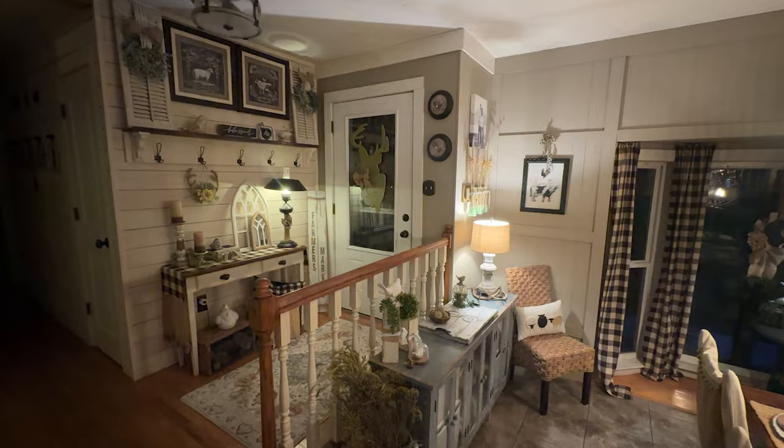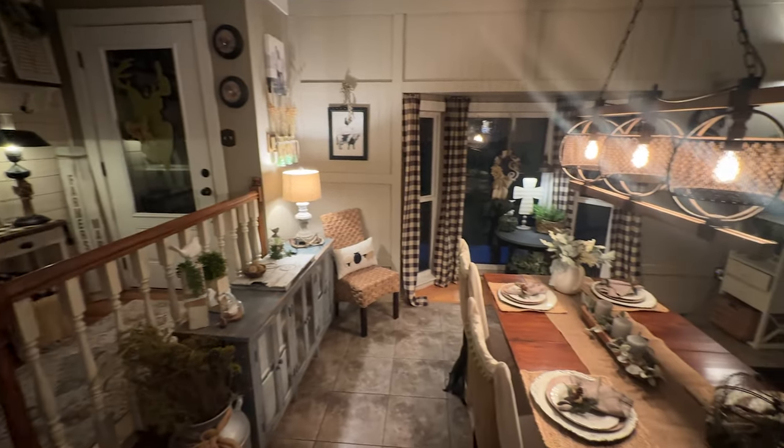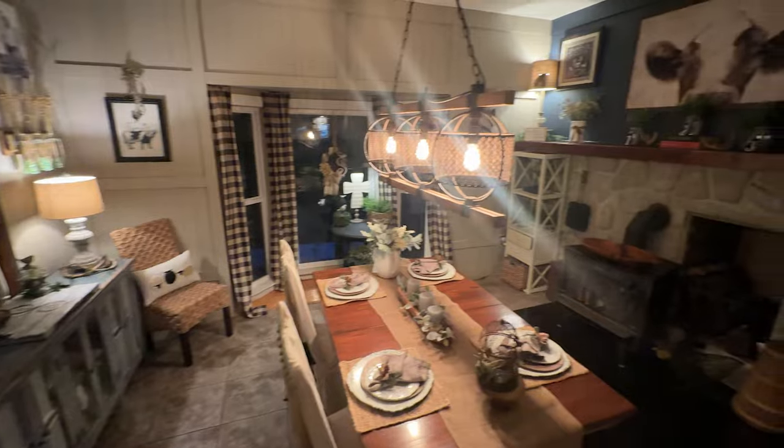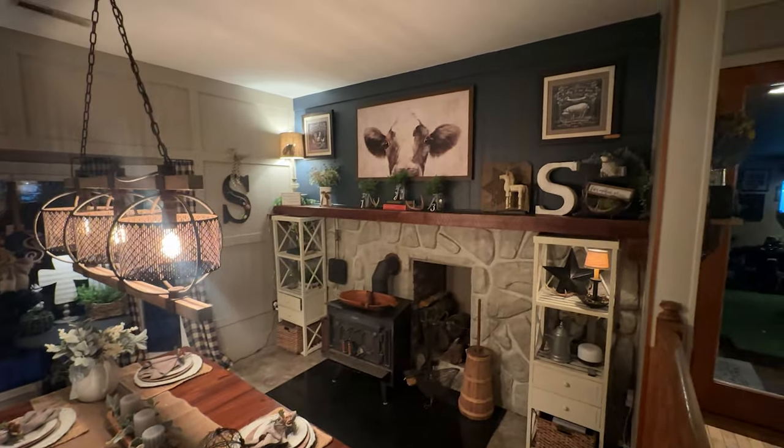I've had a few people reach out and ask if I would do a tour of the inside of the house. If that's something that you are interested in, let me know in the comments and I will work on getting a video like that.